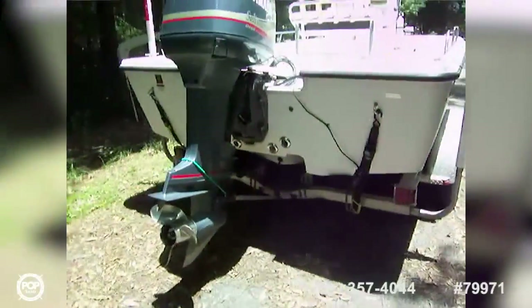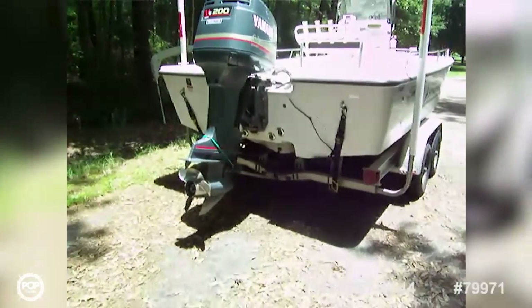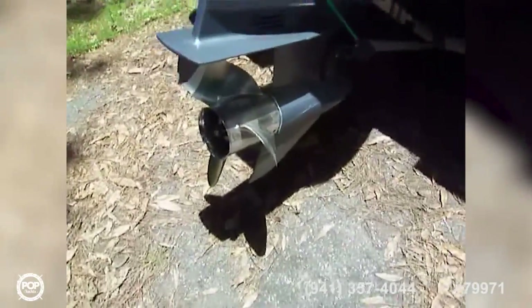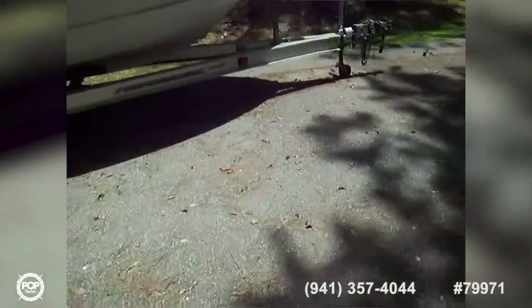Here we are on the outside again — '06 Sea Swirl Striper, 22-footer. Got a very good condition motor back here, prop is in good shape — stainless steel, very nice. I don't see any nicks or chips or anything, so it's a really well-kept boat. Got a double-axle trailer with a set of disc brakes on the front — nice all-aluminum trailer.